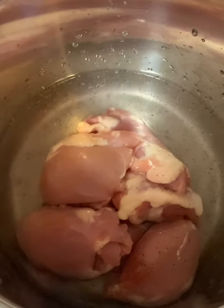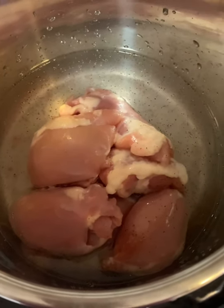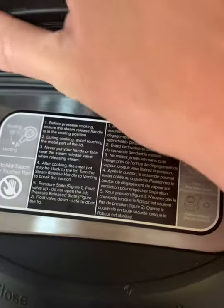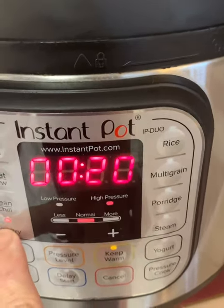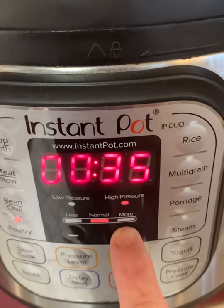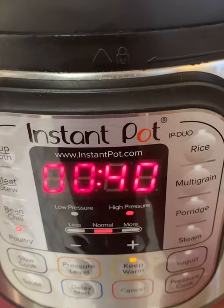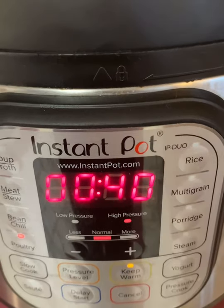This is going in the Instant Pot. I'm gonna cook this for 40 minutes — make sure that seal is on. I'm gonna push the poultry button; it says 20 minutes but I'm going to up mine just a little bit, only because these thighs were partially frozen and I want to be sure that they're done. We'll check back in 40 minutes.